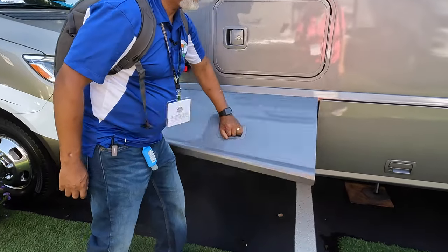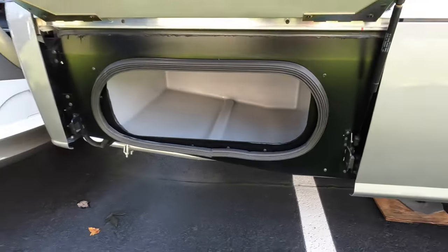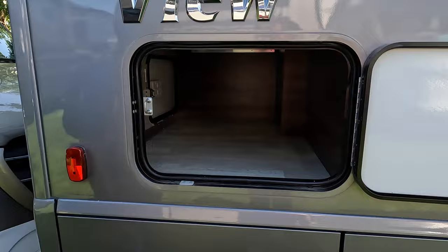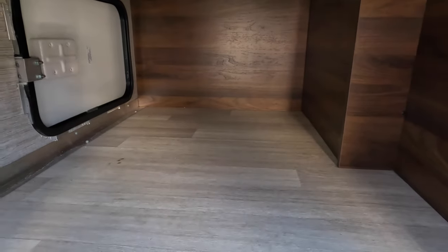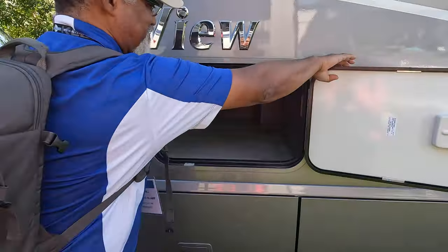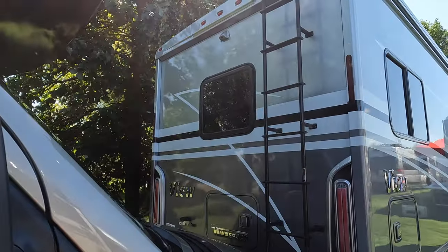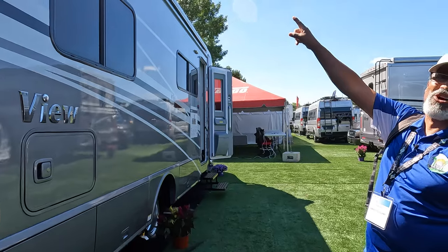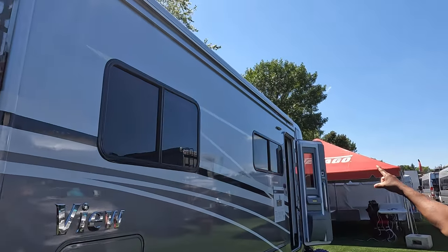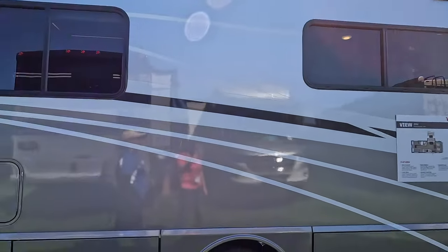And on this side, there's a cool compartment with a light in there as well, and you can access it from the rear. It has a full ladder and it does have a rear view camera. Check out the awning up there — it runs almost the full length of the vehicle. That is a big awning.